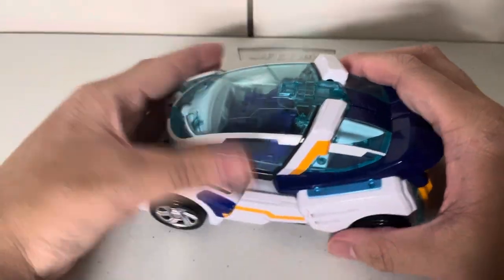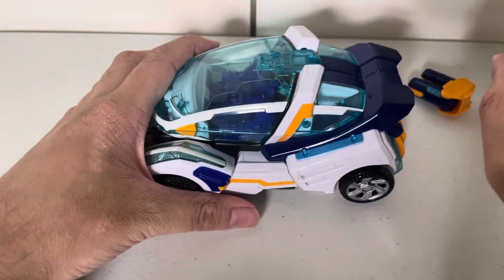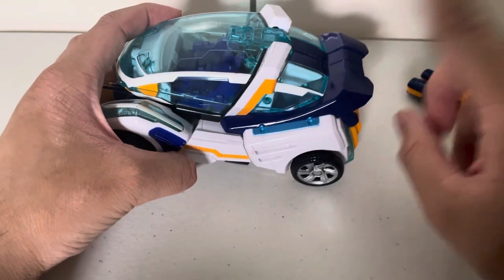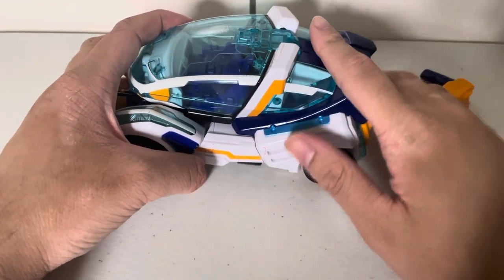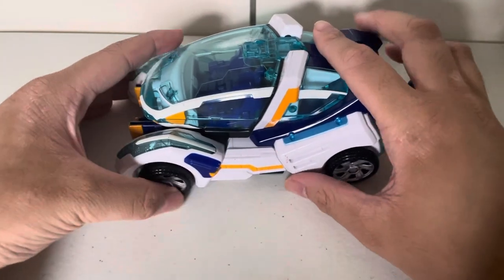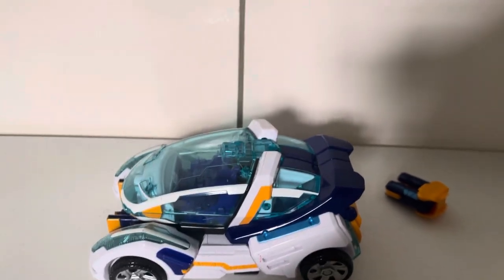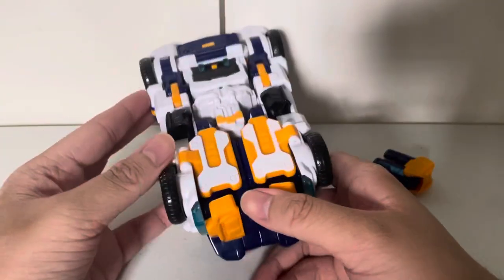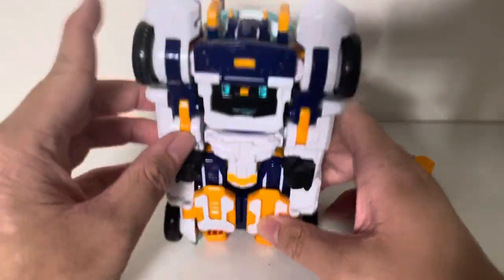Let's get into the way this guy transforms. The way he transforms really reminds me of one of the Ghost Sager figures — he was not released in the Magnet Force line. To start off his transformation, we're just going to flip him upwards, and you can already see basically his head.